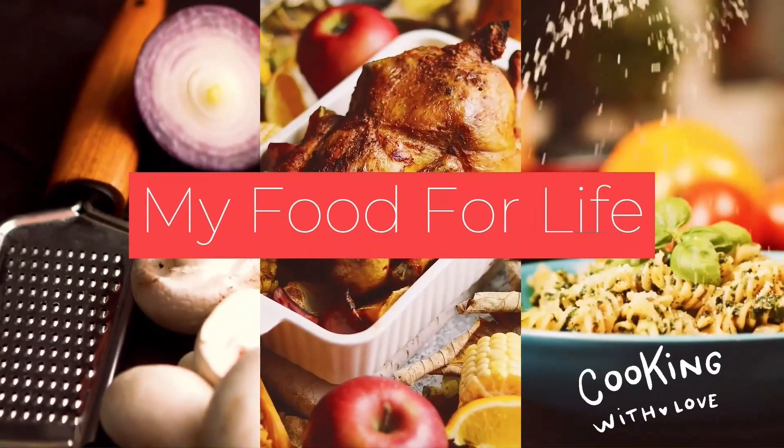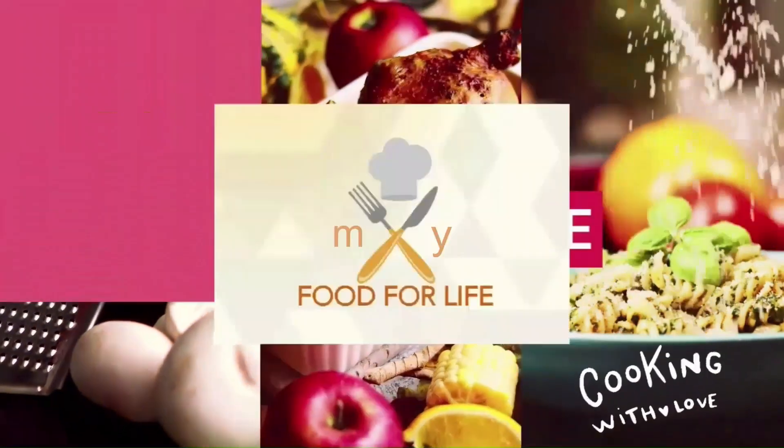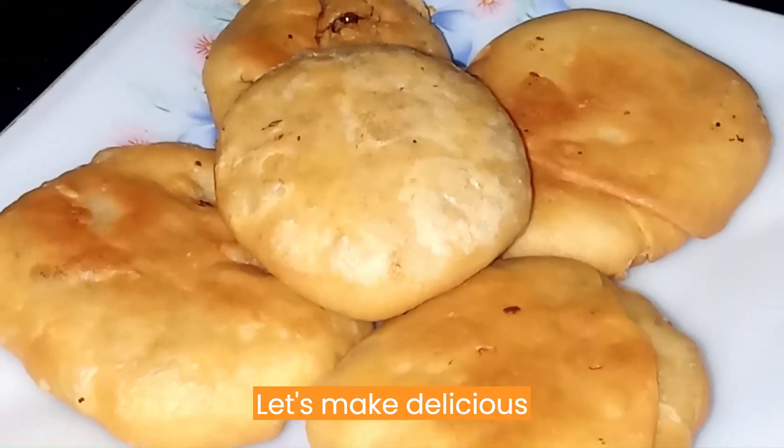Welcome to my food for life. Let's make delicious kima kachori.